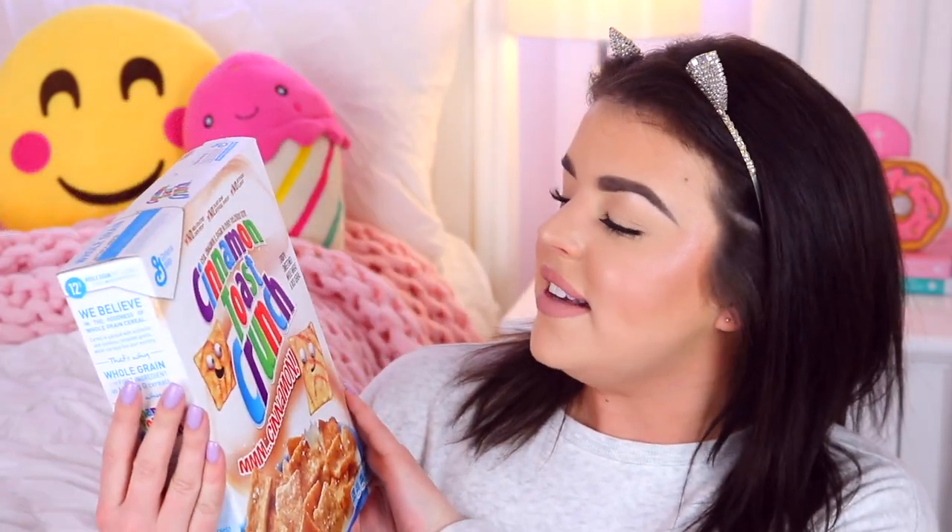The second cereal I have is Cinnamon Toast Crunch — Crispy Sweetened Whole Wheat and Rice Cereal. I'm guessing it's going to taste like cinnamon. Oh, smell that cinnamon, oh my gosh! Oh my gosh, Americans seriously have the nicest cereal ever. Oh my gosh, this is so good.